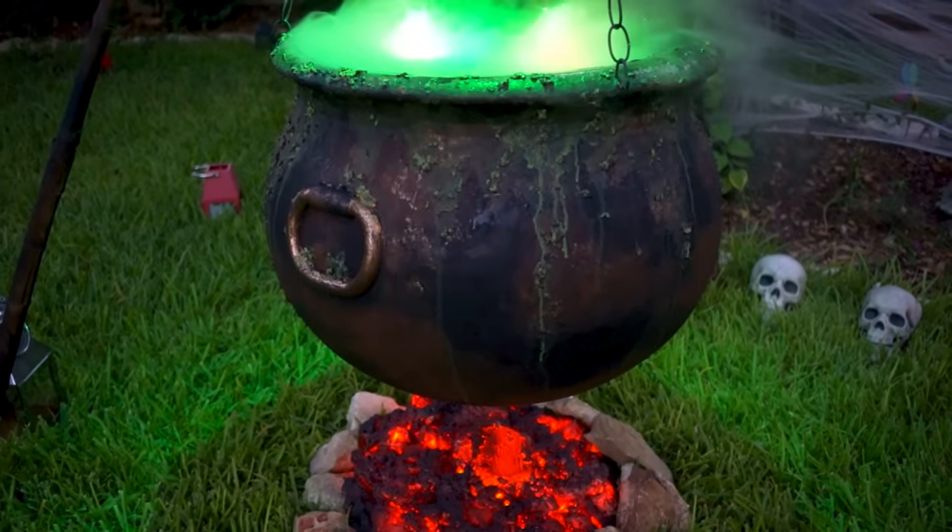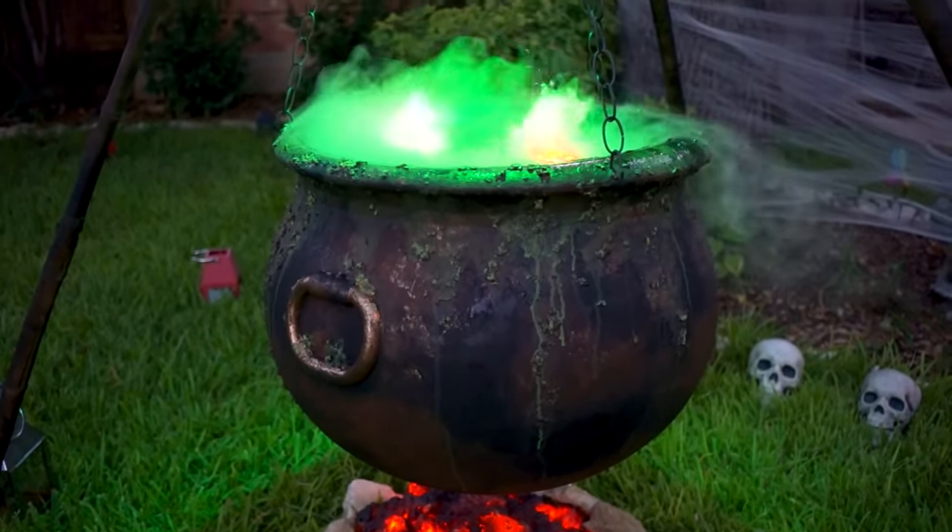Hey, I'm Jamie. And I'm Jay. And today we're going to take a plastic cauldron from the Halloween store, dress it up with some paint and special effects, and see if we can turn it into a way more awesome prop.